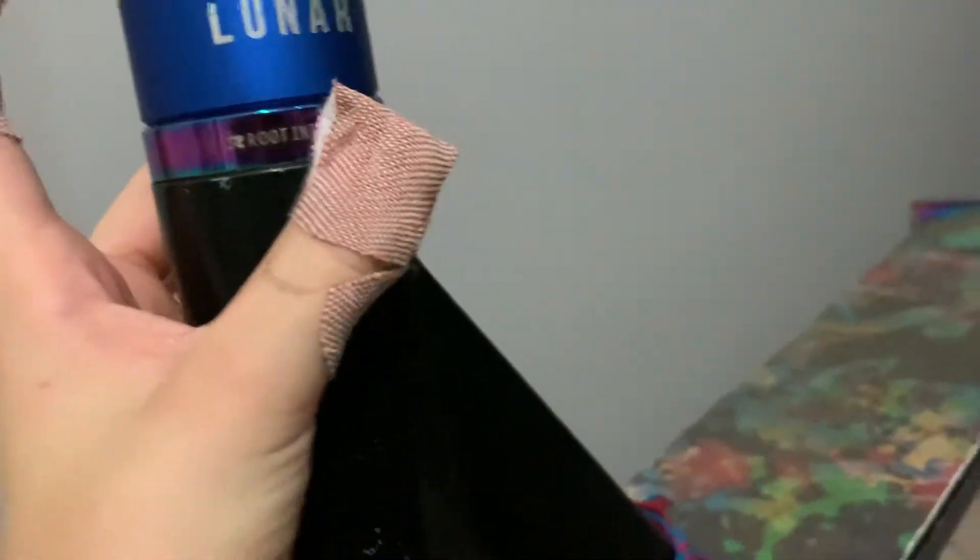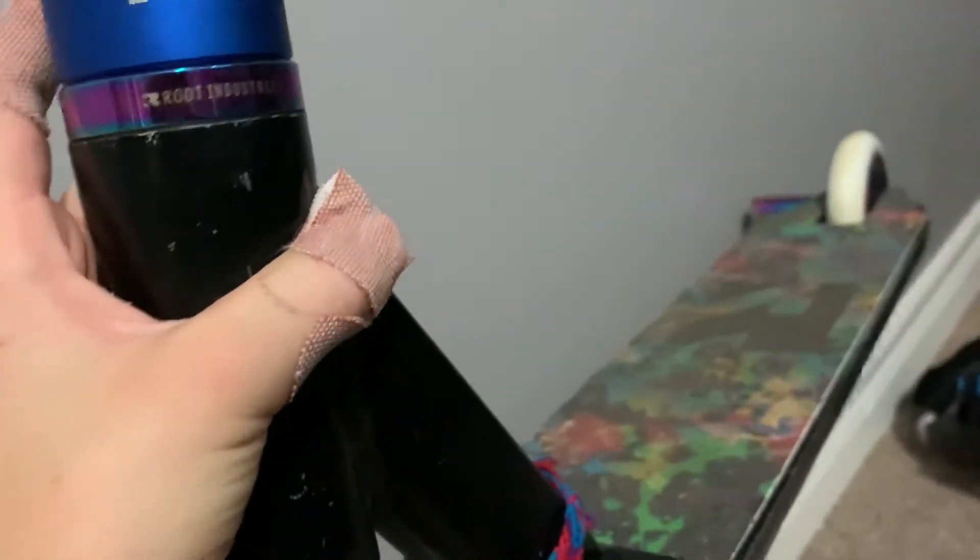I hit my head — anyway, I have a Root Industry tall stack headset and it's also oil slick, a Lucky Lunar Blue clamp, oil slick MV Reaper V3 bars I think, with a signature by Raymond Warner, and it has bar texture.